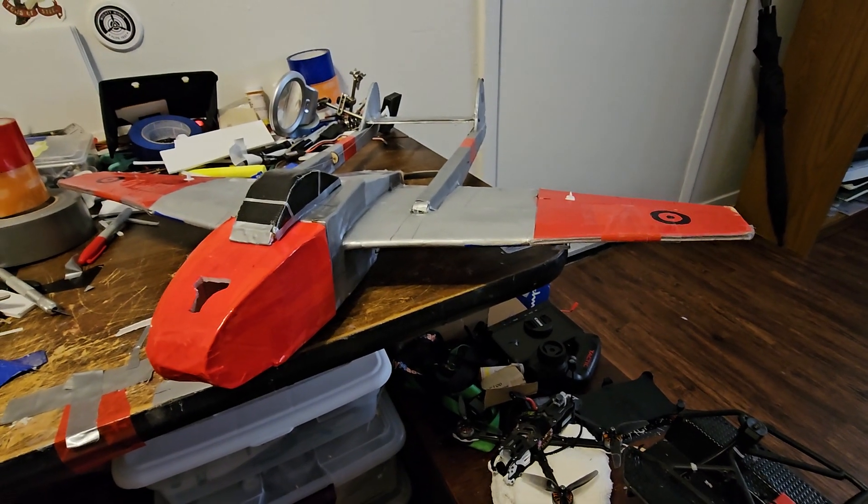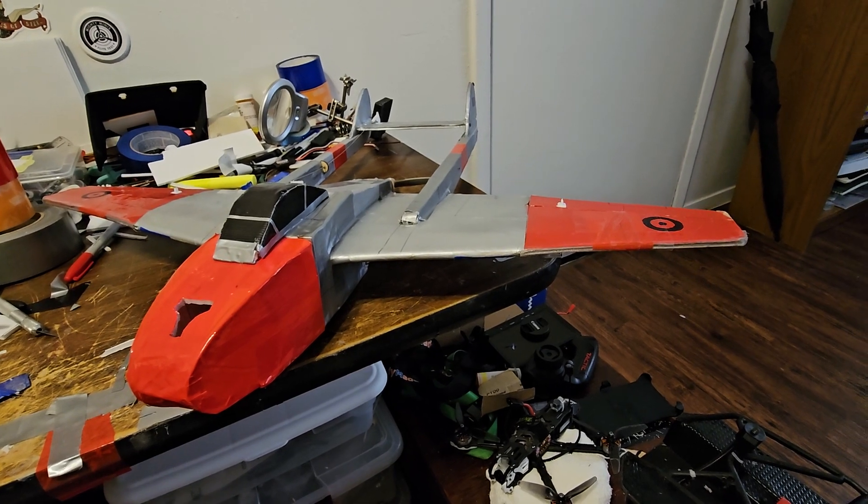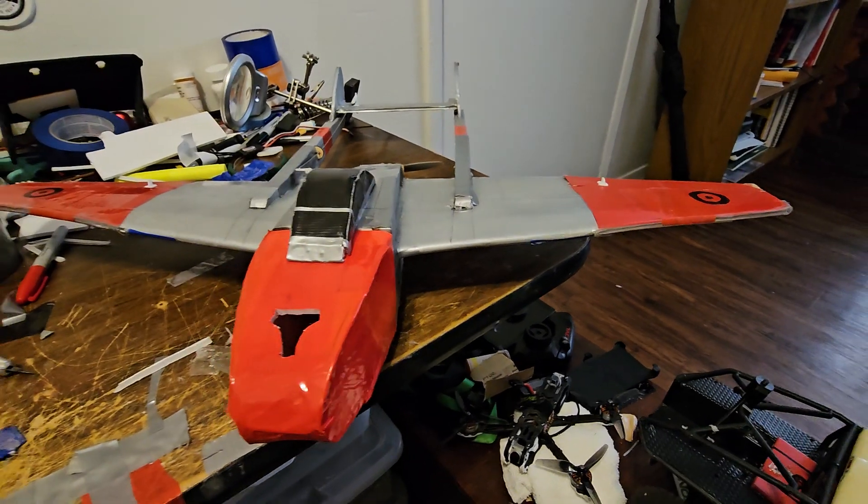Hi, this is Brooke. I have the J-Wings Vampire here. It was built from a kit given to me by my friend. Great flying airplane.